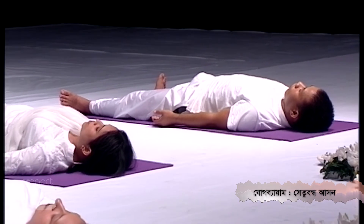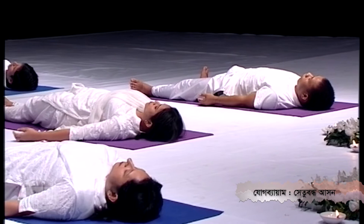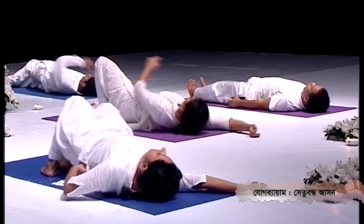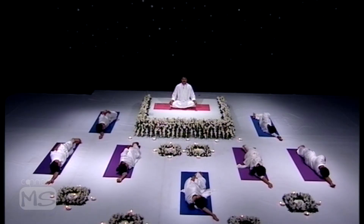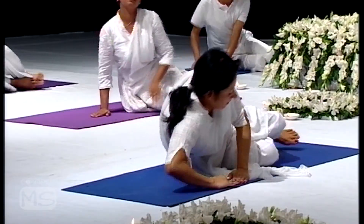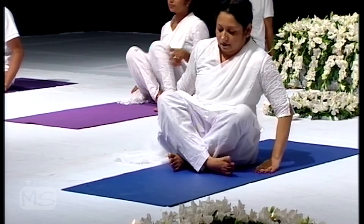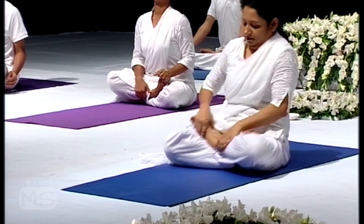Now bring your legs together and turn your body to the right. Stay for a couple of seconds, then slowly take a sitting position with the support of both hands. Be seated in any comfortable meditative pose.